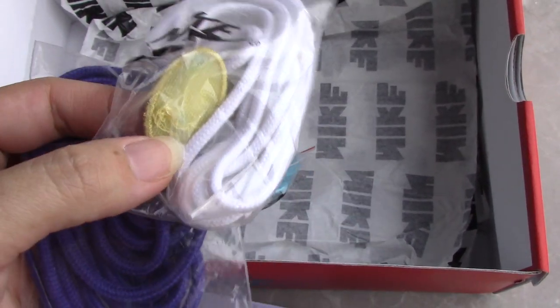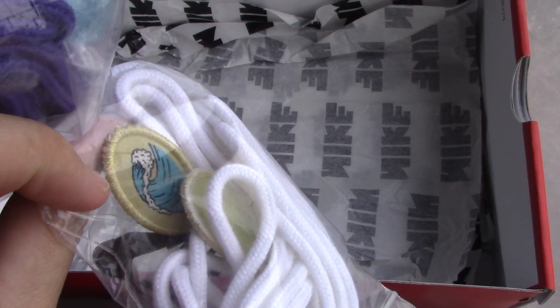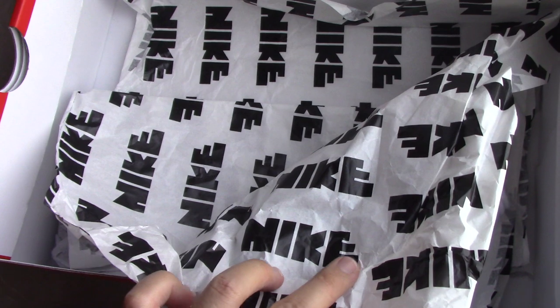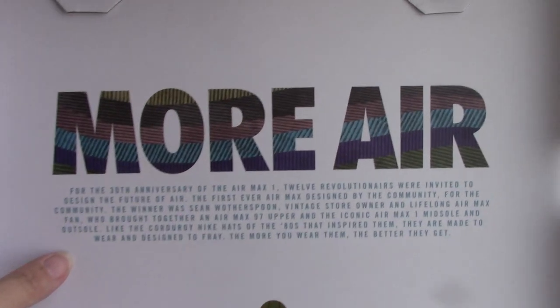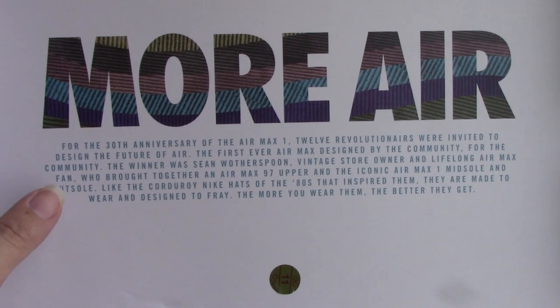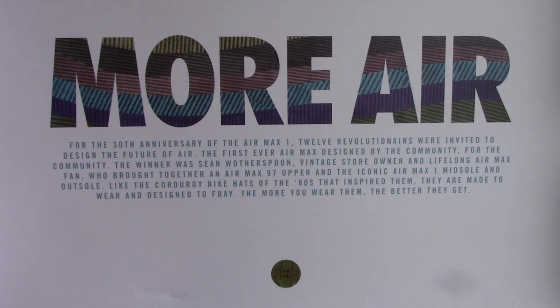And also comes with another pair of patches. And the tissue paper — you can see the text here. I will upload the picture on my site, so you can check there.